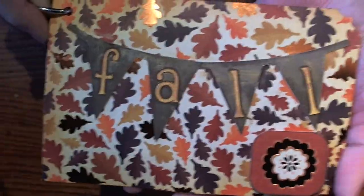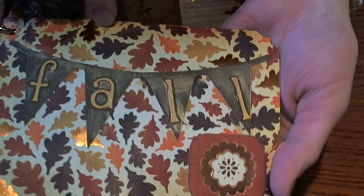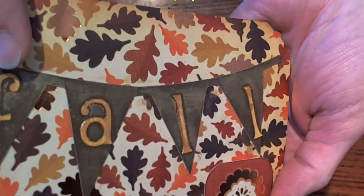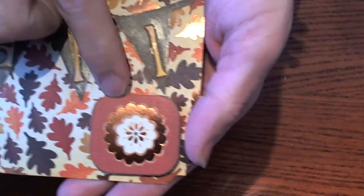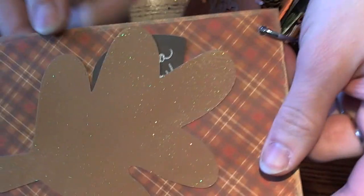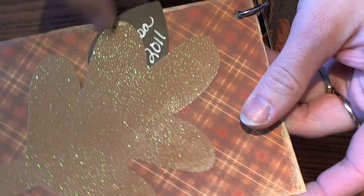Melissa Falcon made this really cute little fall banner. I love the little leaf paper — it shimmers and it's pretty. She cut out the little letters and added them, then added a really cute little popped-up flower. On the back she made a really cute leaf cutout and added a tag — it's a little leaf. Super cute. You could just tuck anything back behind there, or add a picture or some journaling.